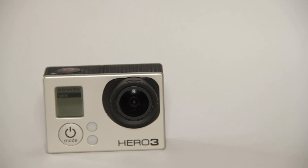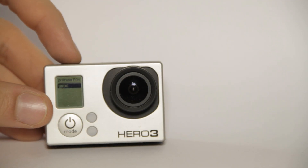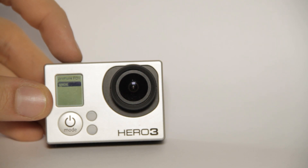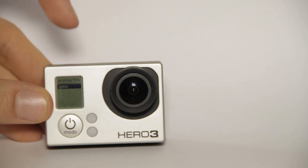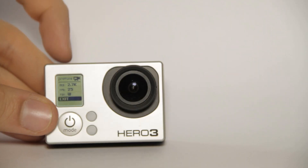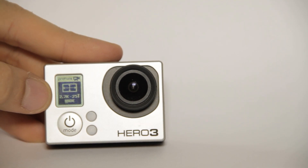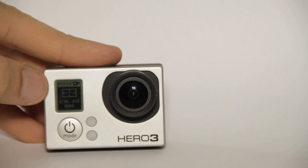Next we have the angle. In 2.7K mode, you can only use the wide angle. In 720p and 1080p, there are several options from wide to narrow. I would always recommend choosing the widest angle when filming in high resolution, because the narrower angles just crop the picture — something you could also do manually in post. In 2.7K mode we can only use wide anyway.